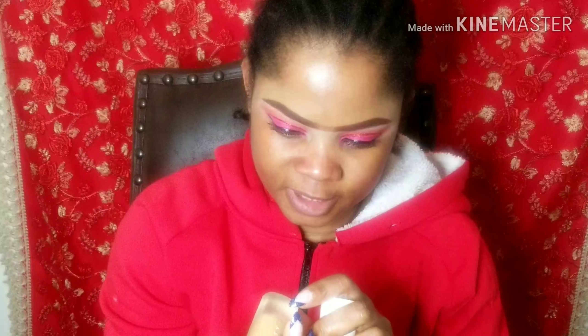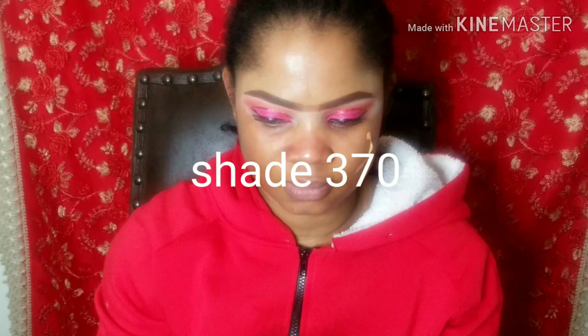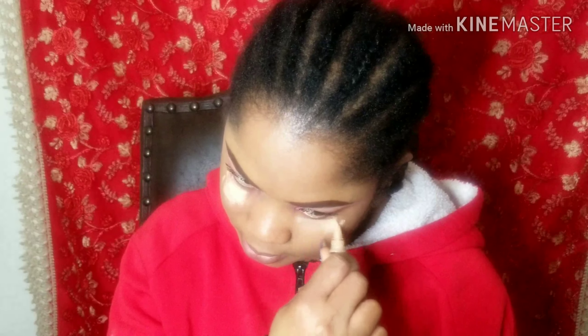I'll be using my foundation — the Fenty Beauty by Rihanna in the color shade 370. Sorry guys, at this point my phone died. So this is all I'm doing — I'm just going to apply the foundation and then use my brush. My phone died so I'm done applying the foundation.